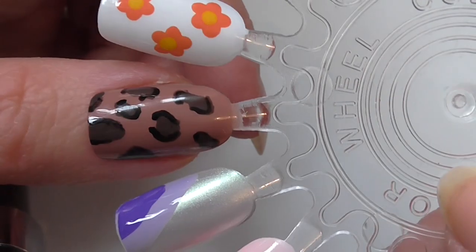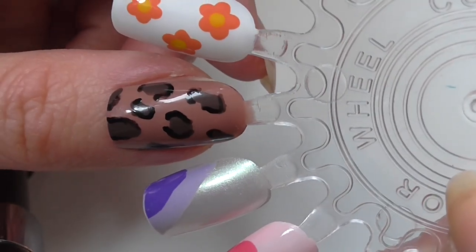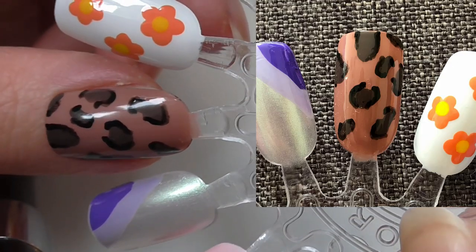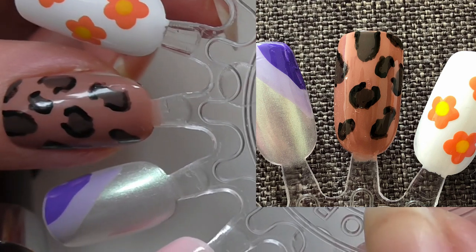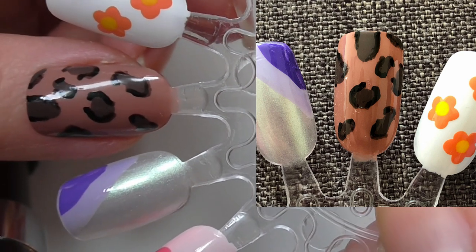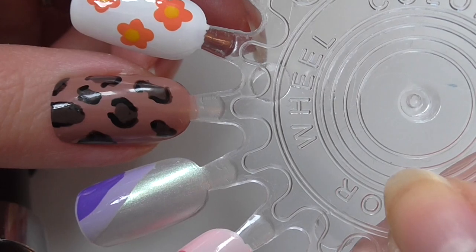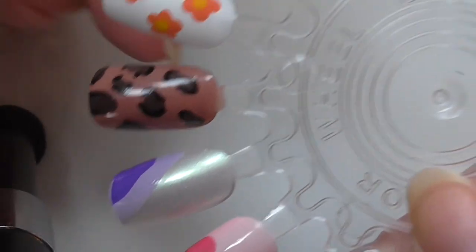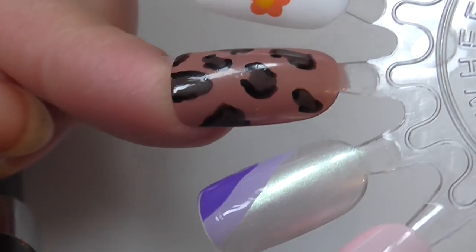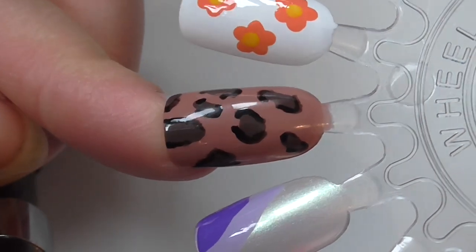Next up we have a sort of leopard print attempt. I used a pale brownie base, then I just went in with splotches of a darker brown, and using my nail art pen I went sort of just around the edges of the splotches. Very simple, but it can be quite effective.